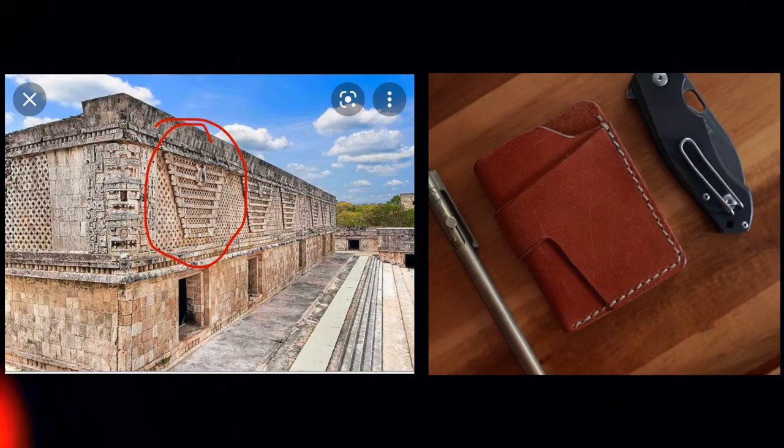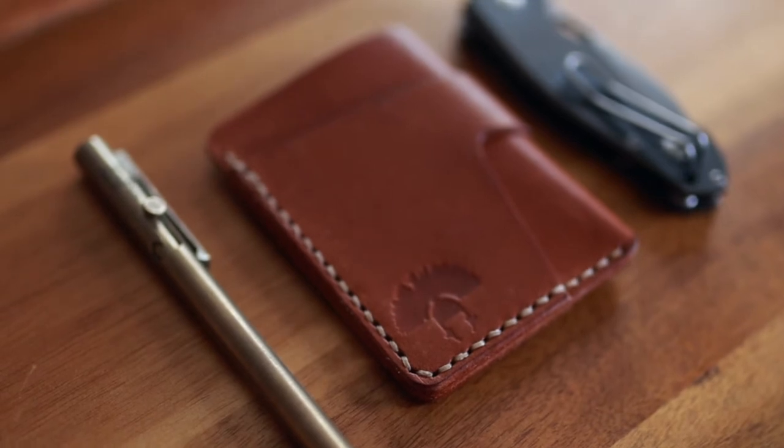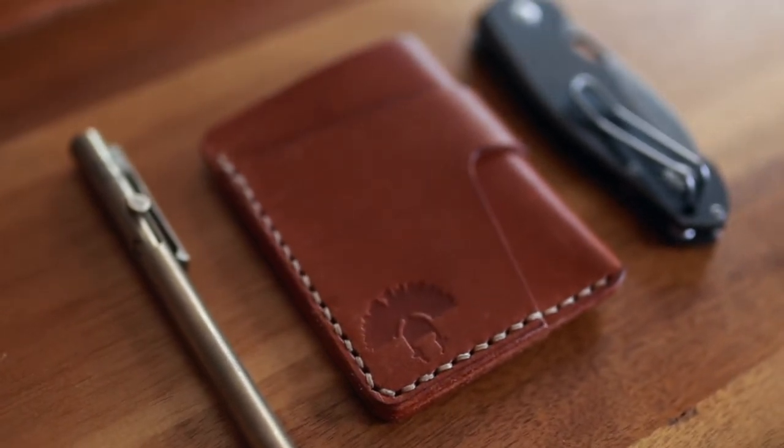The design is inspired by Mayan architecture. Something that the Relic brand does really well — or wants to do really well — is showcase that these wallets are something you're going to own for the rest of your life and hand down to your children. Hence the word 'Relic' — they want it to be something passed down from generation to generation. As far as inspiration, Ryan is deeply passionate about architecture, so this wallet is inspired by Mayan architecture. Maybe other models down the line will be inspired by other architectures around the world.